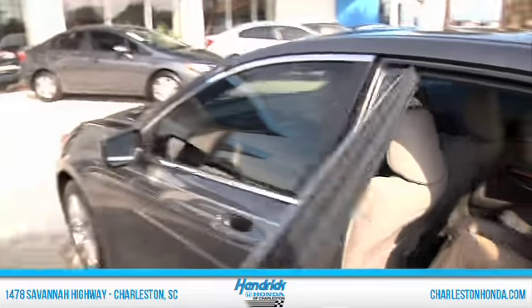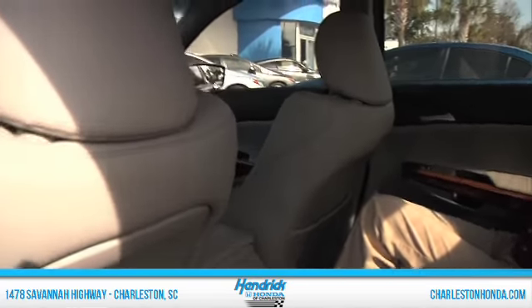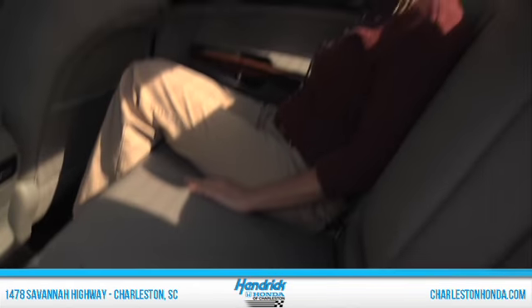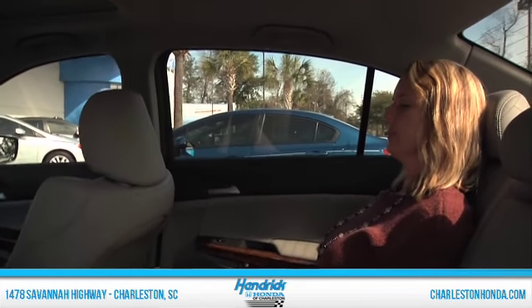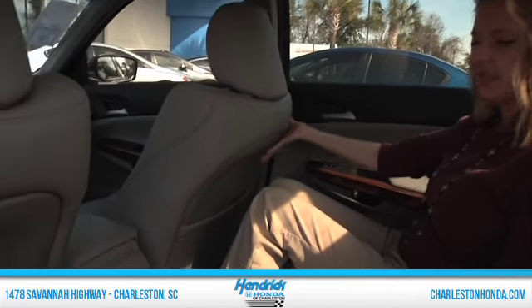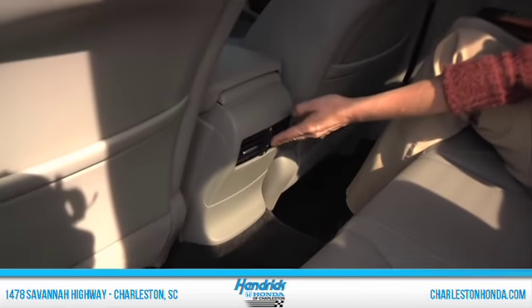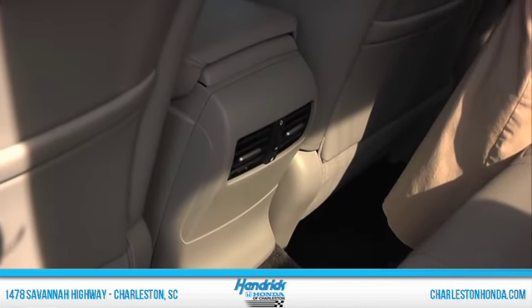As you can see, even in the back seats, the seats just kind of contour around your body. You've got nice headrests, plenty of room between my knees and the back of the front seat, and the seats are pretty far back — in fact all the way back. You do have vents in the back so everybody gets plenty of air.